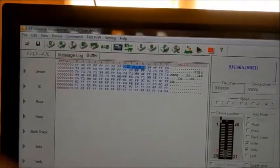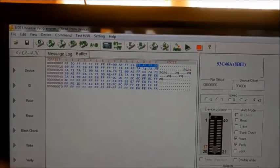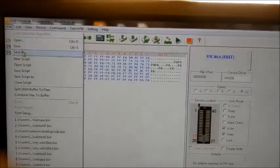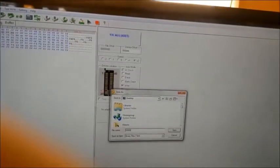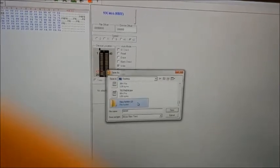After it reads, this is your odometer reading right here — this one, this one, and this one. Since you have it read, you can't modify it directly here — this just reads and writes — so we're going to save this. Go to Save As and name it whatever you want. We'll make a new folder for it.